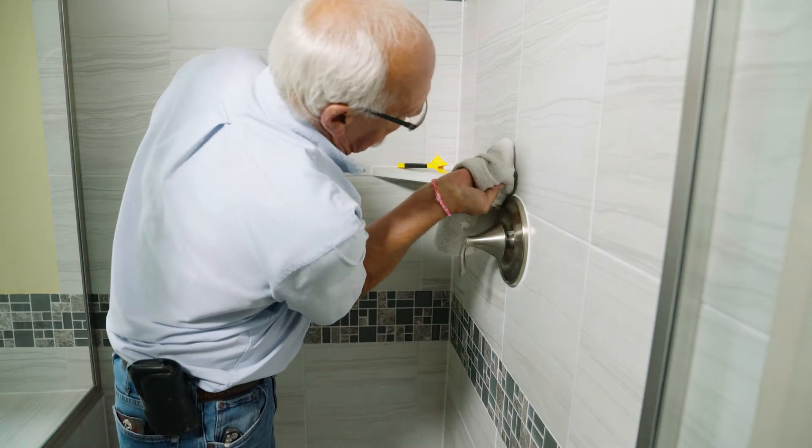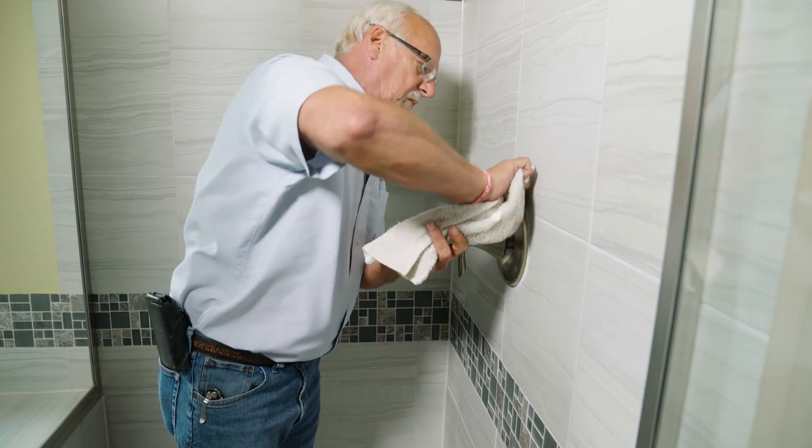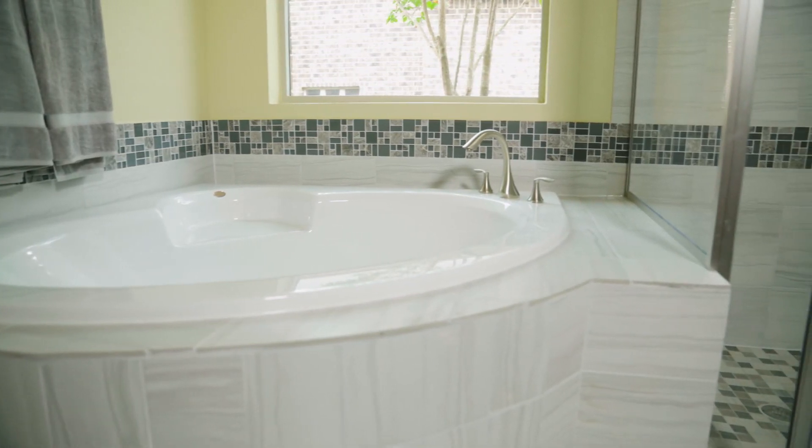As you finish a section, if there are any spots that seem to have too little caulk, add a little extra and smooth it in with your finger. When applying caulk, you must work quickly. It only takes a couple of minutes for the caulk to begin the drying process.